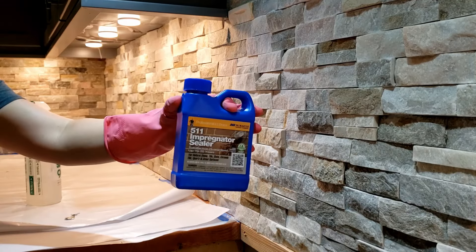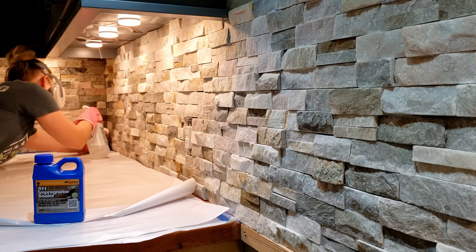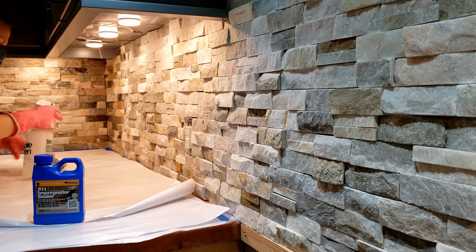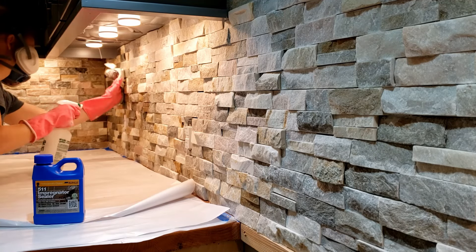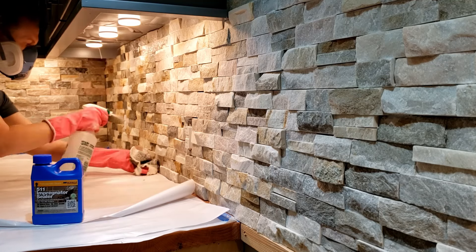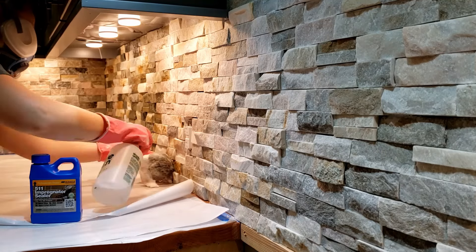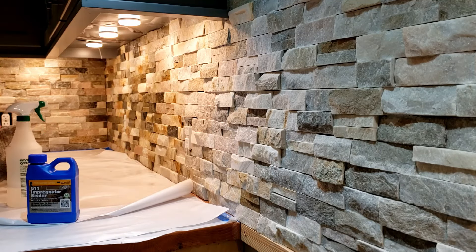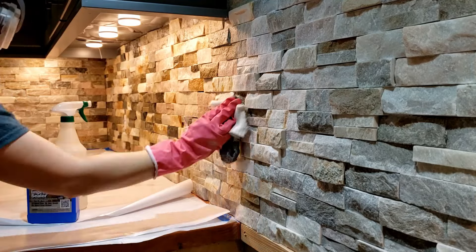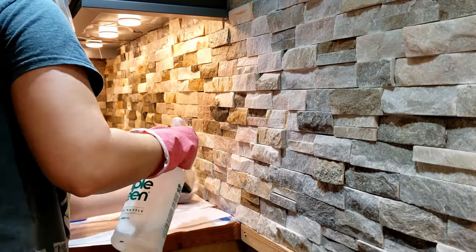After the tile had a chance to set up for 24 hours, I went back and put a sealer on it. This sealer is going to help protect it from stains and make it easier to clean, which is really important in the kitchen. I put some of the sealer in a spray bottle and I'm just spraying it on and then using a rag to work it in.